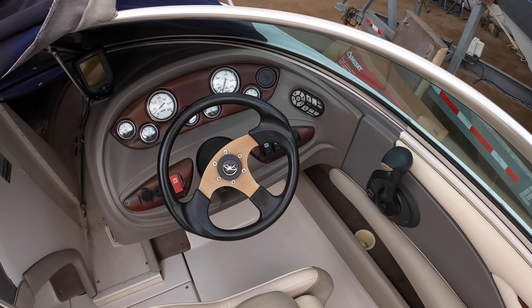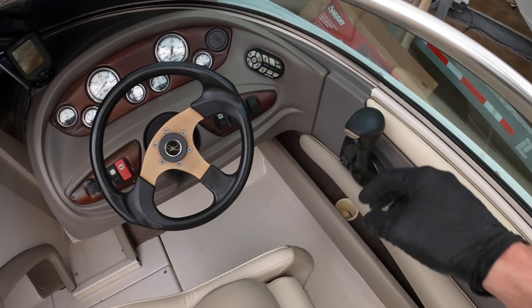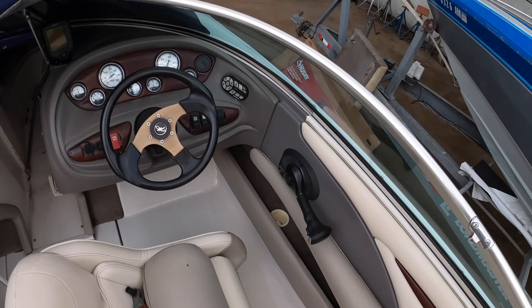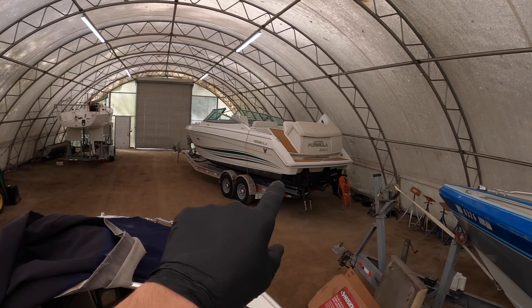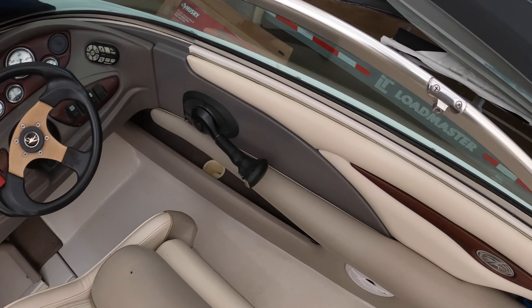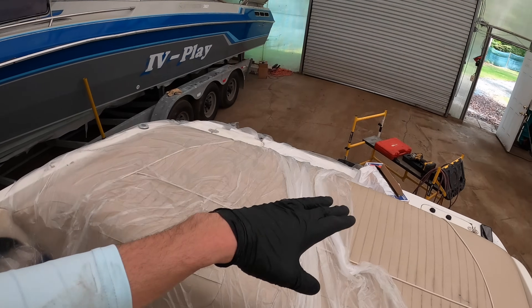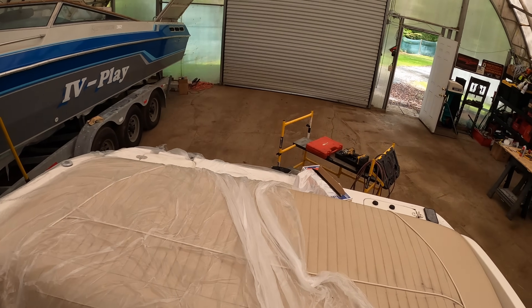First and foremost, if you're going to remove an alpha stern drive you need to put the shifter in the correct orientation. With a single shifter that is in the reverse position. If you have a dual counter-rotating alpha, it will be in the forward position. We've got that one in the reverse position. Now we just need to hook up a battery and see if we can get that stern drive to drop, but I know it's been having a problem with its trim cylinders.